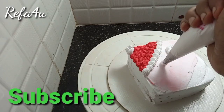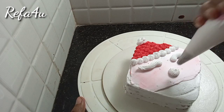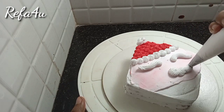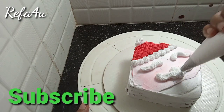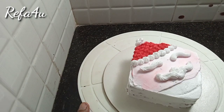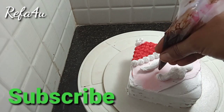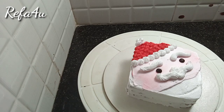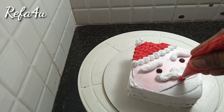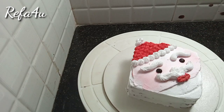I used white cream, and I used to add some white cream. I used to add two lips, I used to add chocolate ganache, and I used to add lip cream.